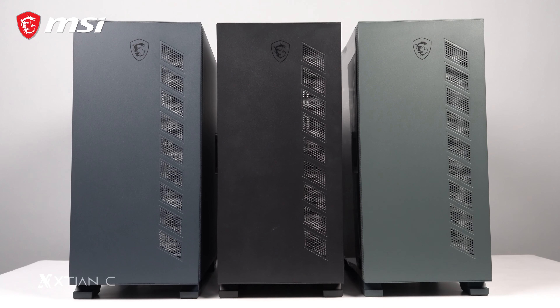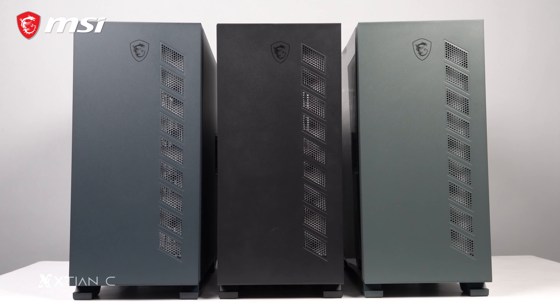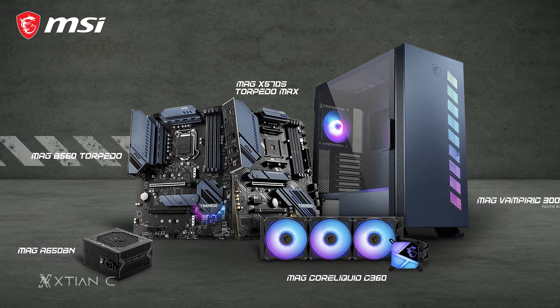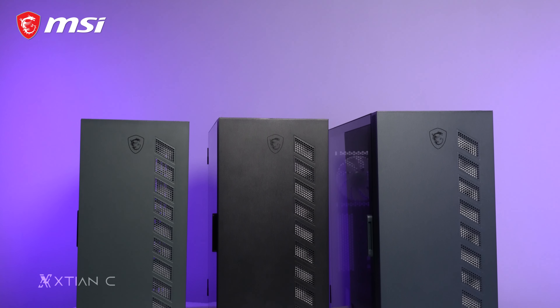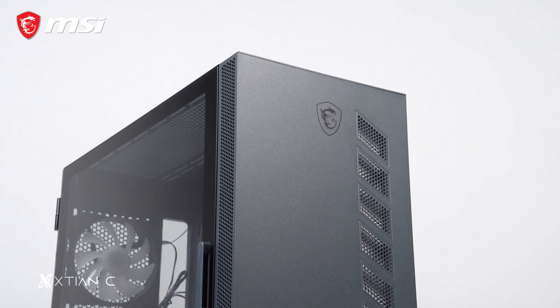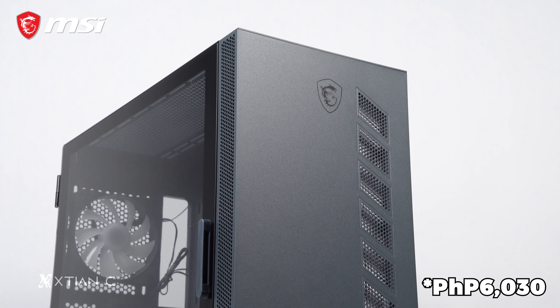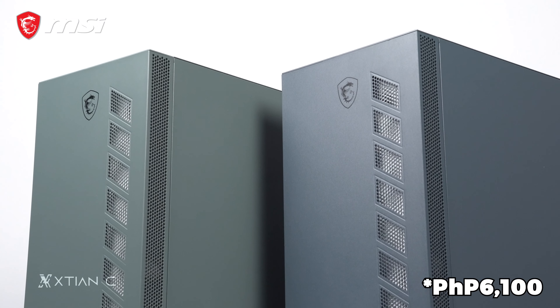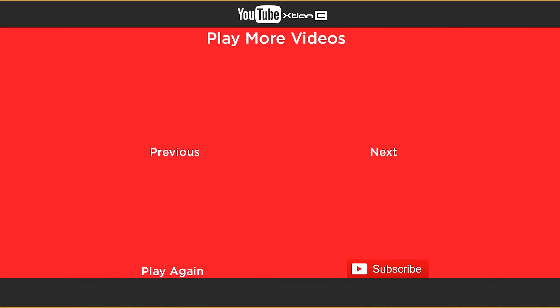In my opinion, the MSI MAG Vampiric 300R is something you'll look at if you're planning to build on an MSI platform, especially if you're eyeing the Pacific Blue or Midnight Green color variants, since MSI has some matching motherboards for those. It looks decent in terms of design, and there's no aggressive styling that can offend some. For the pricing, the black variant has an SRP of 6,030, while the Pacific Blue and Midnight Green variants both have an SRP of 6,100.